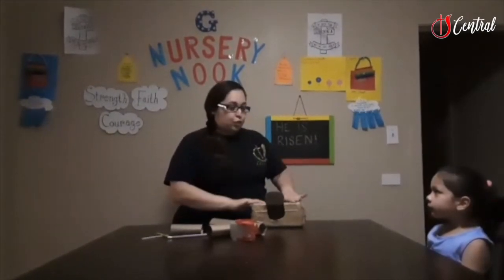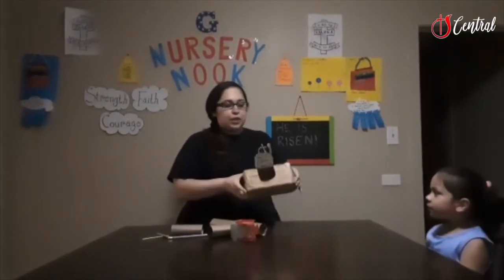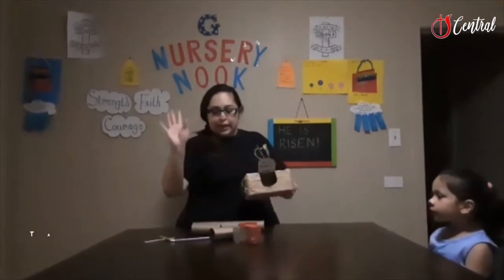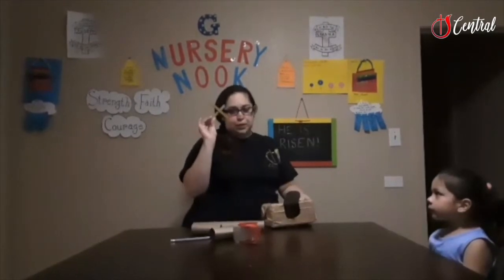Did you know Jesus was put in a tomb? Yes. So for this activity, we're going to just need a cardboard box, some cardboard pipes of different sizes, some tape, some hot glue — which I would do before — and some popsicle sticks.